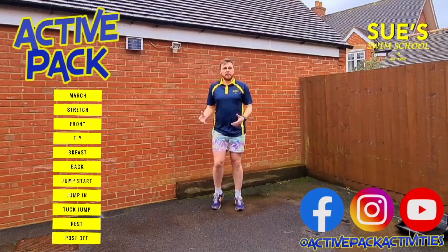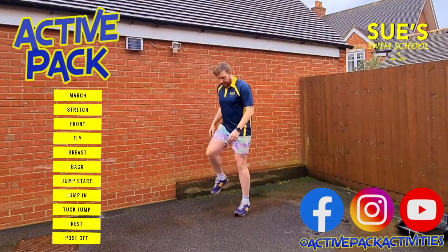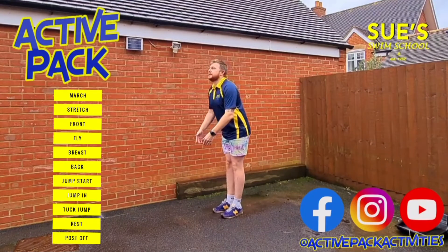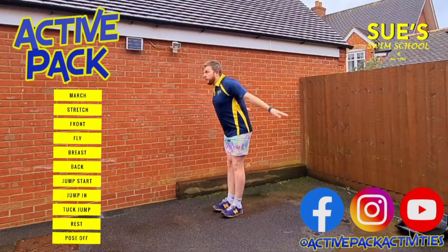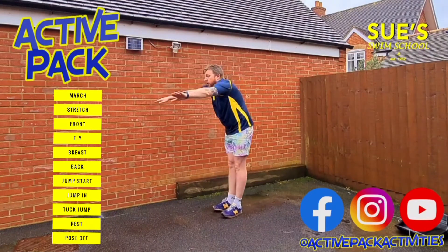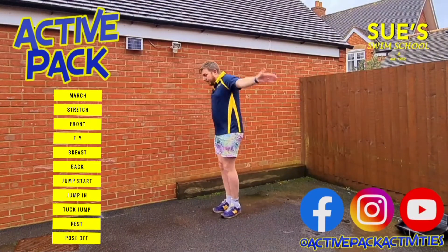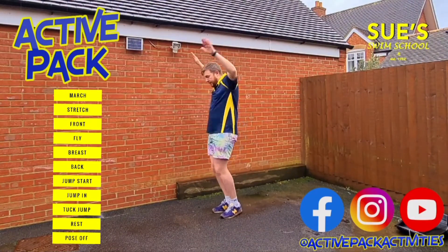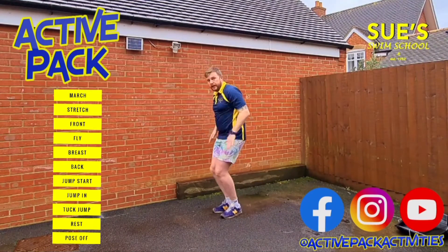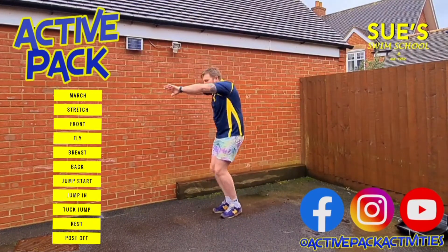Now we're going to do the butterfly. I'm going to change our legs and change our arms a bit. Put our legs together — we're going to look silly doing this one. Our legs are going to start like this, then we're going to bring our arms up and go over with our arms. Some of you might be able to do butterfly — kick, kick, kick, kick. We have about 30 seconds of this, and as we know when I'm talking I always get the timing wrong, so I'm going to be quiet so you can count how many you're doing.